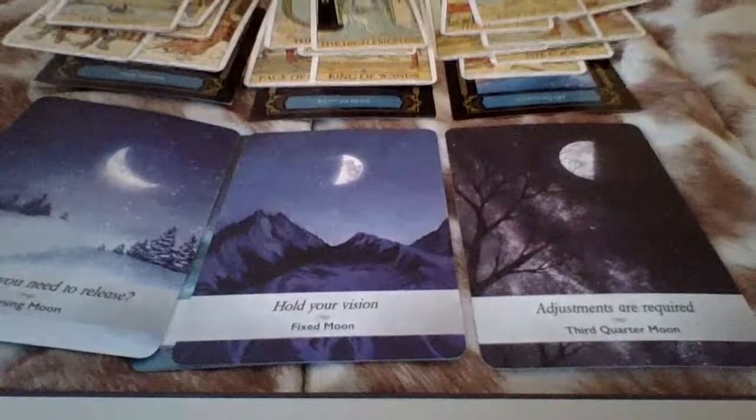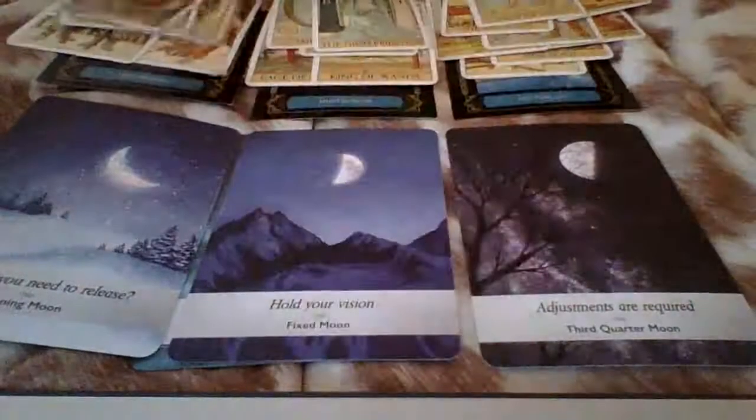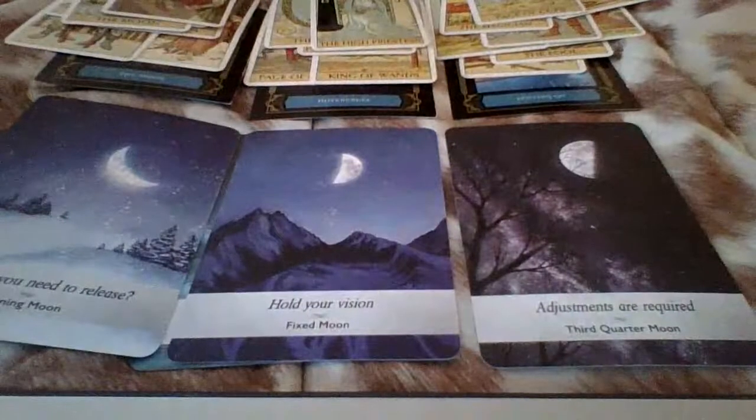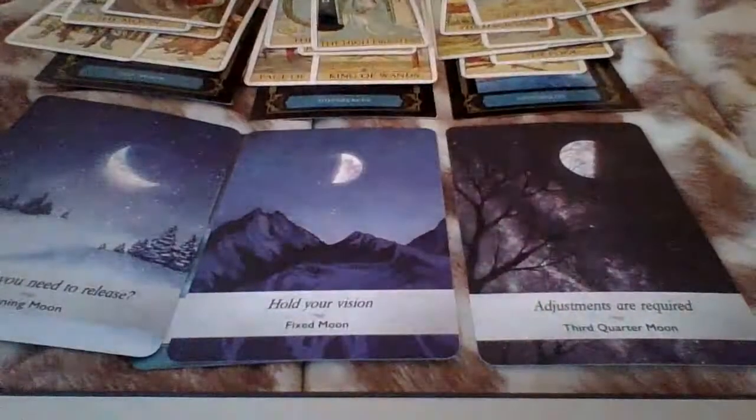Why is the moon card here? But this is over. You're letting something go. You possibly feel betrayed. And I'm getting 'don't come back' — with the ten of swords and six of cups, don't come back here. Two of swords. Don't come back.